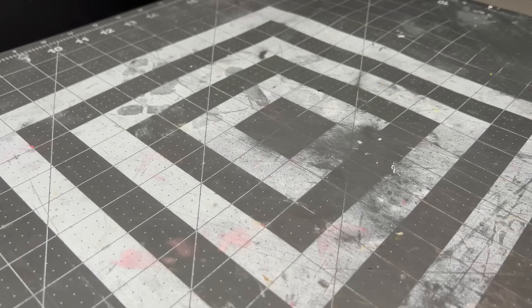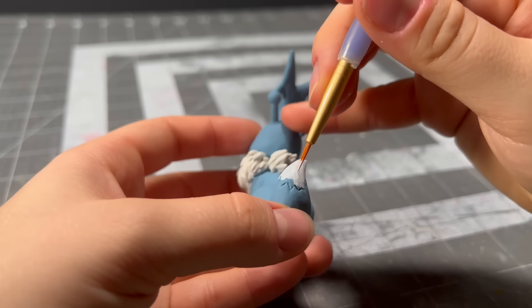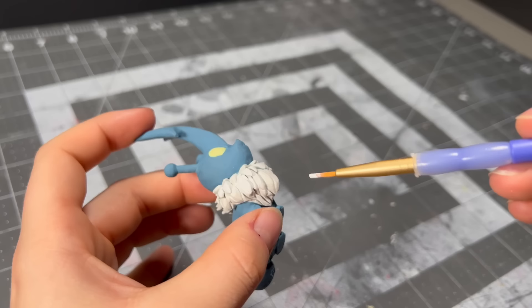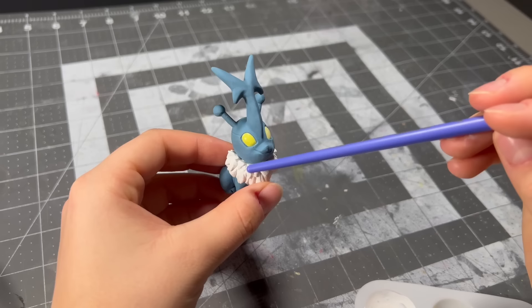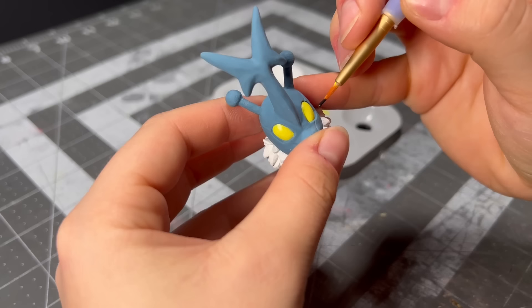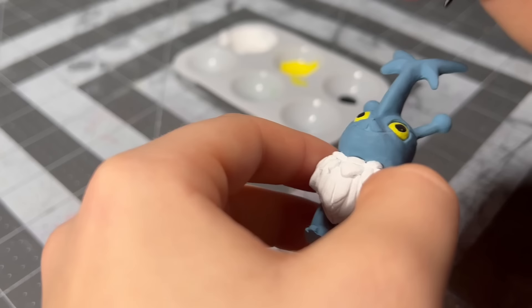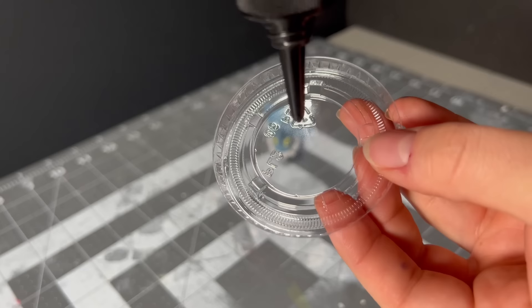The construction of all our bug Eeveelutions has officially concluded, and now it's time to add the rest of the details with some paint. Going back to the beginning — Eevee is first up and has a relatively simple paint job. The first thing I do is paint the tip of its tail as well as its mane a bright white. The eyes were looking a bit too dull, so I painted over them in a more saturated yellow. Then came the nightmare of drawing on a perfect pupil — while it didn't end up entirely perfect, it did end up passable, and that is good enough. I painted the nose a slightly darker shade of blue, and as a final touch I added a thin layer of resin over the eyes.